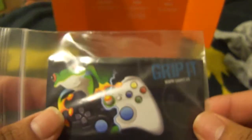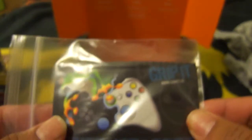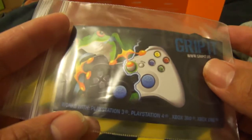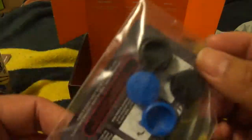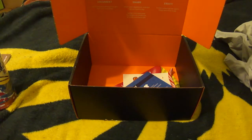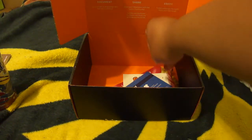We got here some grips or gripits — for either your PlayStation 3 or your Xbox 360. So yeah, that's pretty cool. You just put them onto the joystick and there you go.